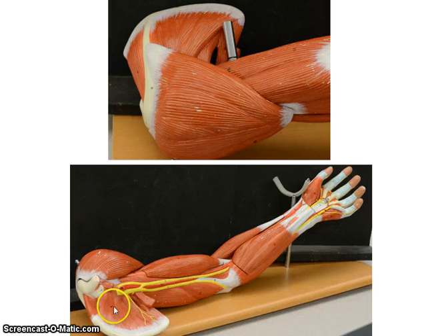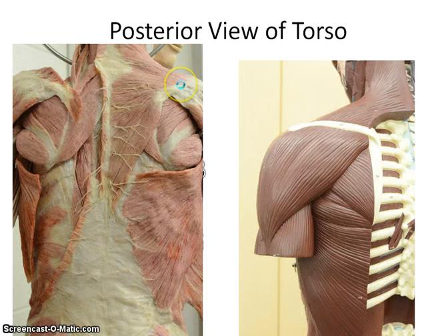You can also see on this model the fourth rotator cuff muscle, and that is the subscapularis. Here you're looking at the anterior portion of the scapula. So the four rotator cuff muscles are: subscapularis, supraspinatus above the spine, infraspinatus below the spine, and teres minor, which is the smaller of the two.